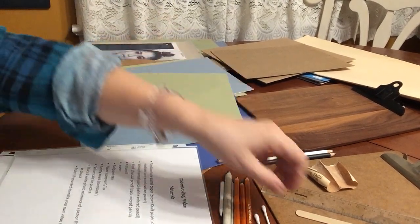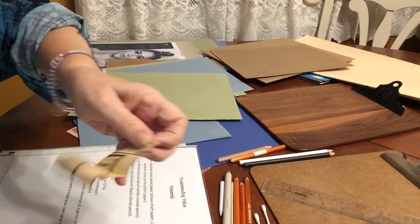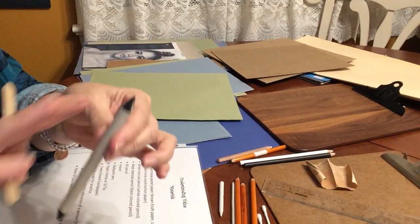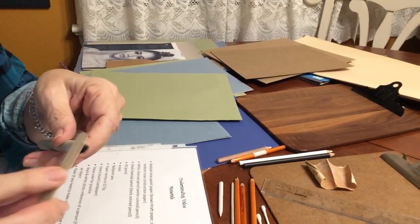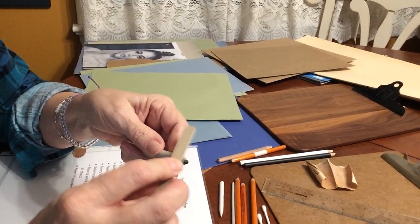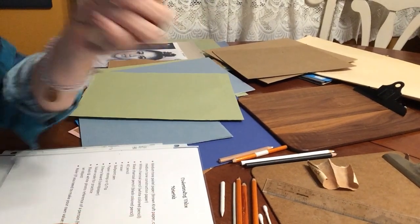The next thing you need is either an emery board or a small piece of sandpaper. After you've used a paper stomp and you don't want to use black the next time, you use the emery board to clean off the end — you sand it off and reuse them over and over again. They last forever.